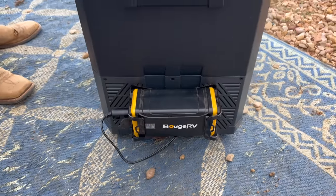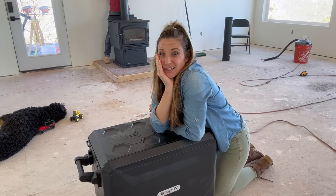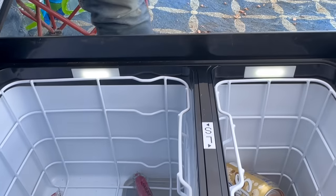We work almost all day long, so having a power bank connected to the BougeRV Aspen 50 refrigerator is phenomenal. It keeps it cold for six to eight hours while we're working. The power bank can be charged while running the refrigerator or by solar — you just need a 100-watt solar system. It also has a built-in interior LED light. Thanks to Ryan and Tiffany for stopping by and helping us get that vanity up.